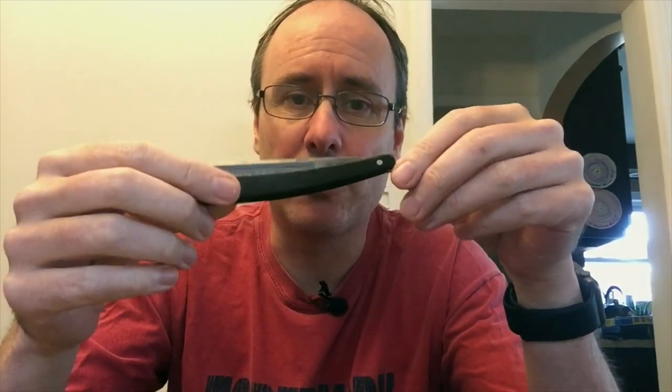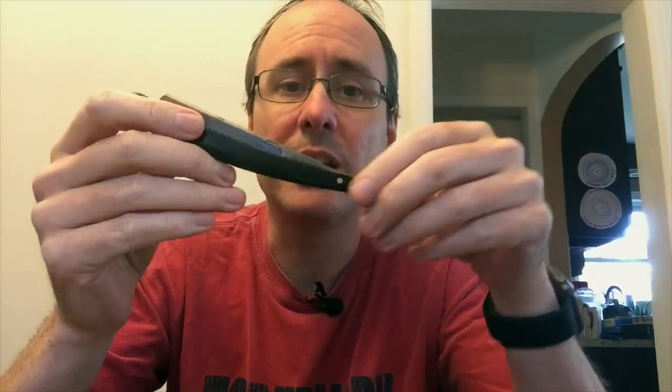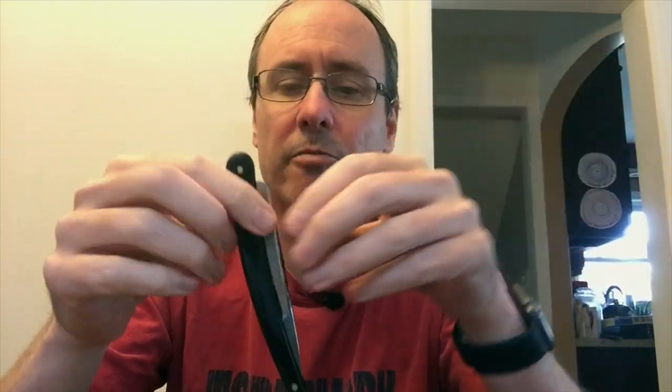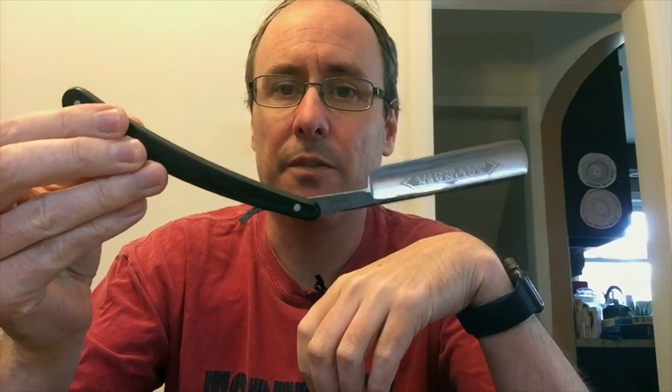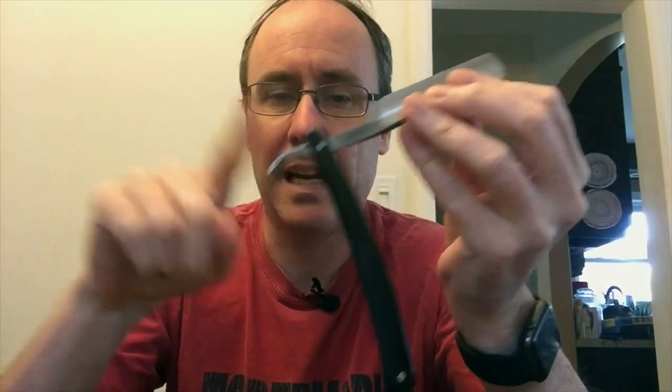First things first — you probably hear people refer to these as a cutthroat razor. That's totally incorrect. What actually happened is these used to just be called a razor because they were the only type, and now they're normally called a straight razor just to differentiate them from other razors. You basically have a handle and a blade, and the way you normally hold it is with the handle going 90 degrees this way — you hold it like that, and then from that you can start shaving.